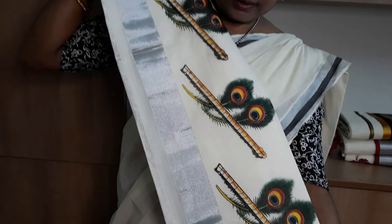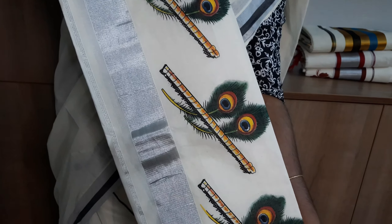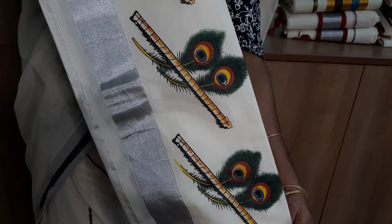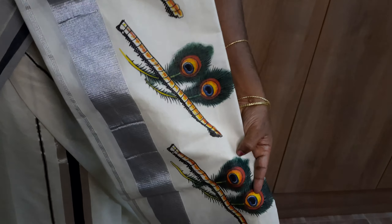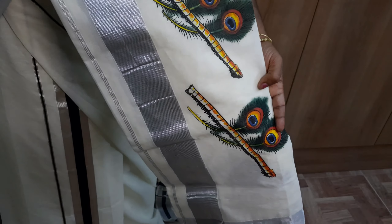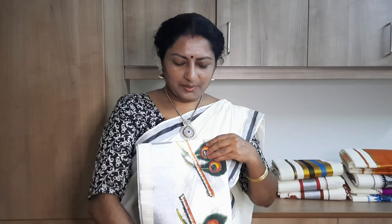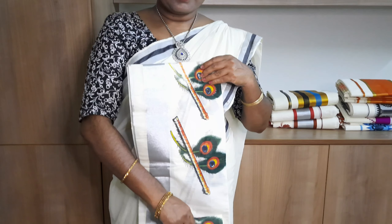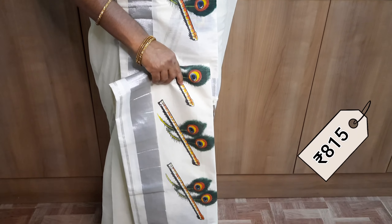Remember the model of silver border. In the same case, a line of print. The border is made with silver. This is another combination. The price is 850.